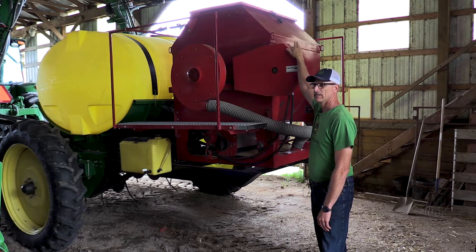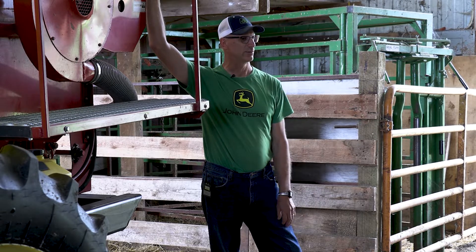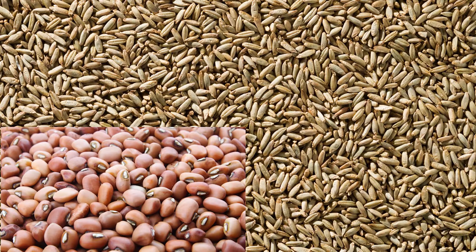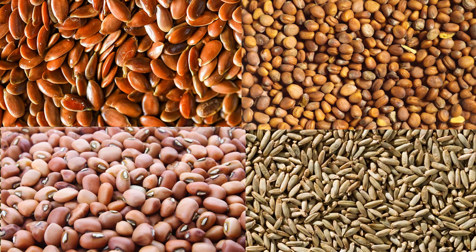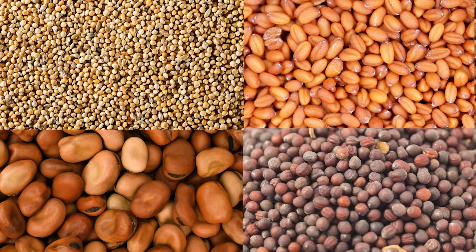We plant a lot of things — rye is our mainstay but we like a lot of different species in our mixes. There are a lot of years you just don't know what's going to do well. Our mixes typically include cereal rye, cowpeas, flax, radish, turnip, fava beans, millet, and ocelia. Winter camelina is a new one we've been experimenting with. Just about everything.